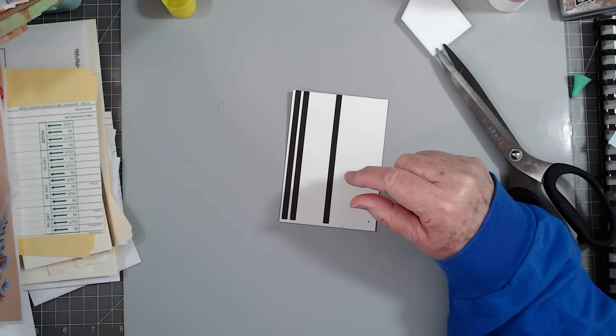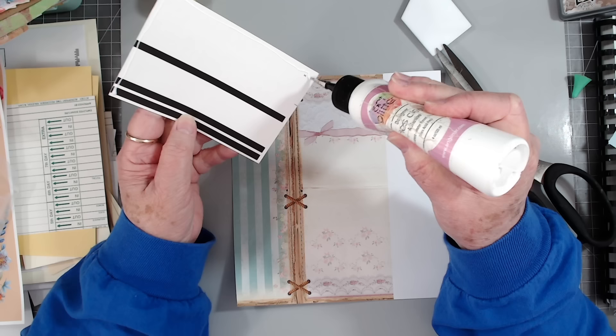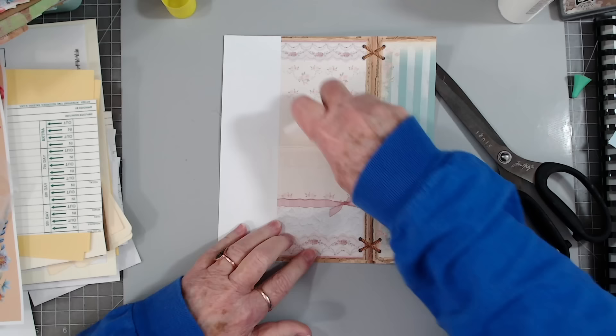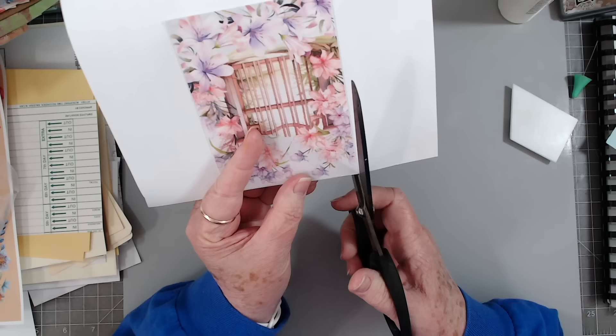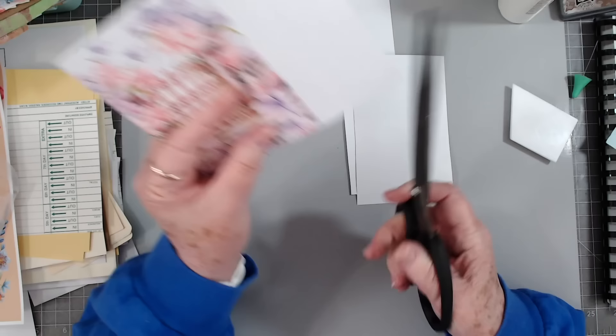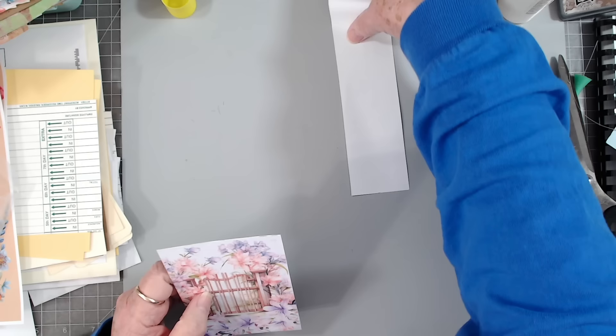I'm going to cover the back of this just because it's got all that black on there, so I'll put it on here. Then we'll decide if we want to cut it into a tag shape or just do the edges. Pull out whatever you have laying around — whether you have some old time cards, index cards, whatever — and just start making ephemera. Make tags, pockets, and journaling cards. If you do journals like I do, you're always going to need ephemera.